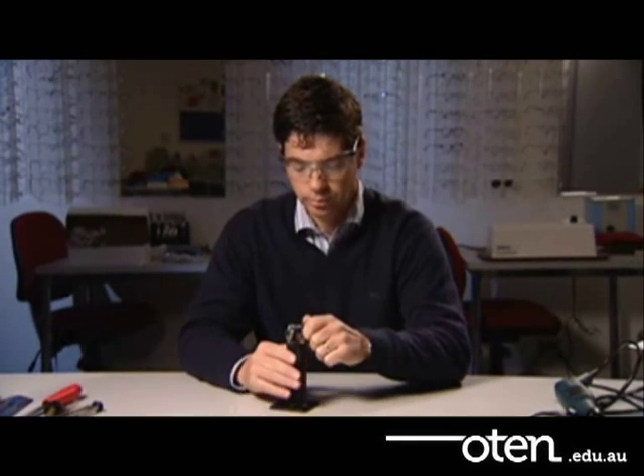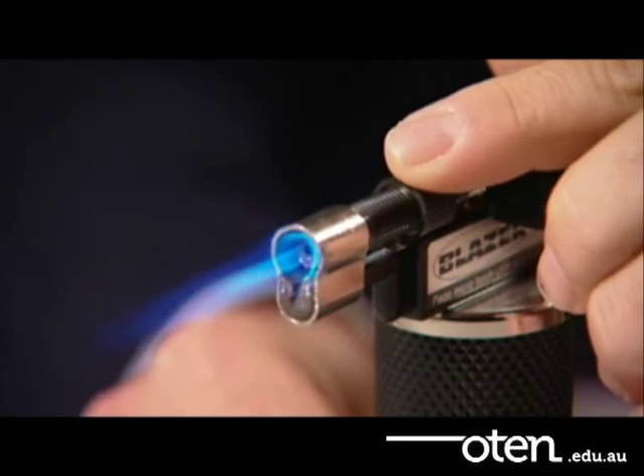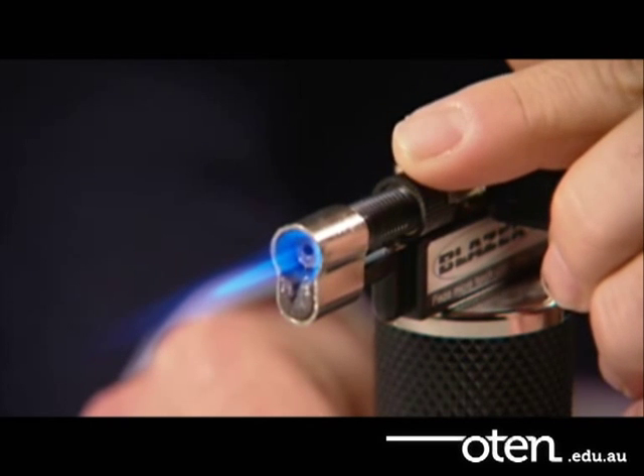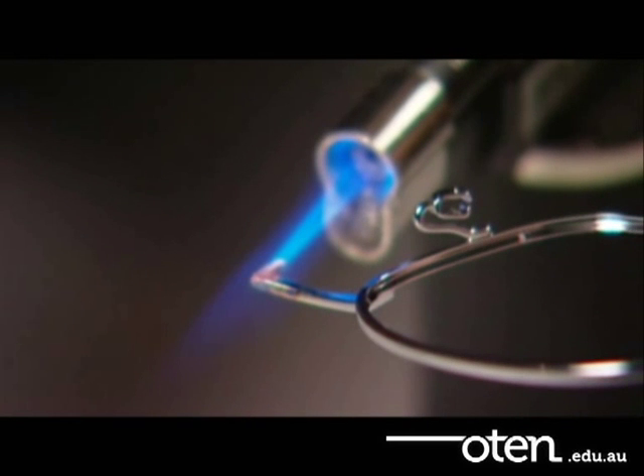First, turn the mini flame gas solder unit on and adjust the flame. Position the frame in the hottest area of the flame, which is just outside the blue tip.